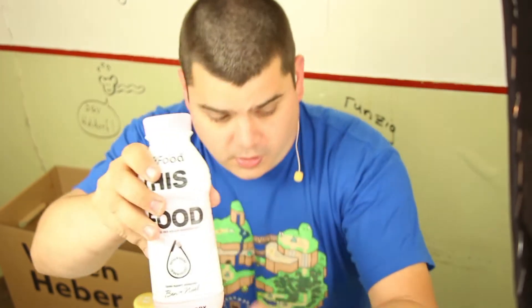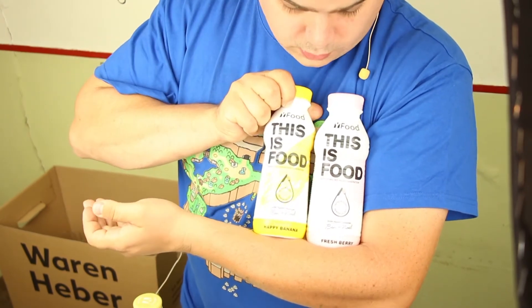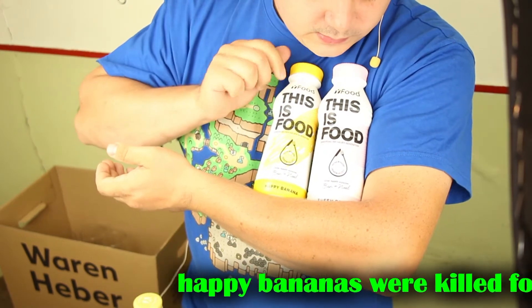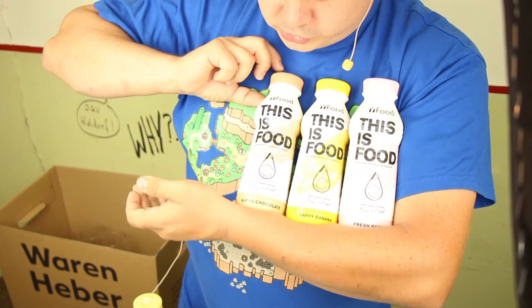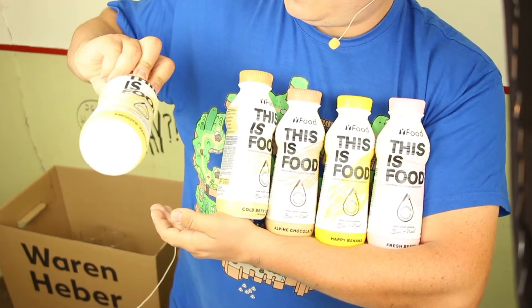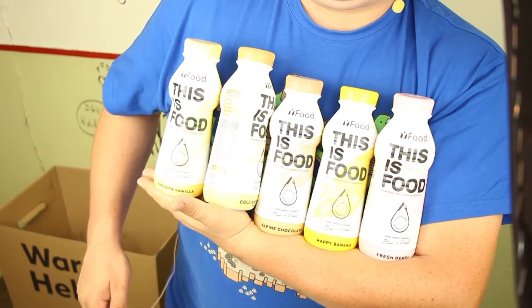Here I have strawberry, here I have banana — oh, happy banana — and the berry is even fresh, and alpine chocolate, here cold brew coffee, and here smooth vanilla.